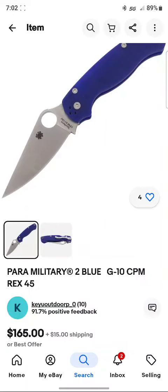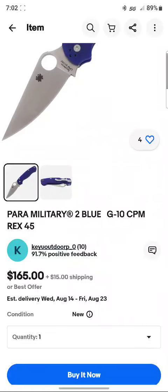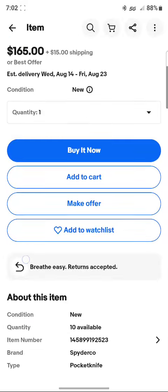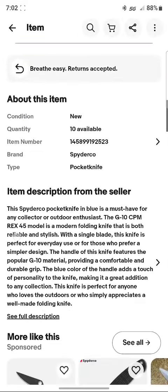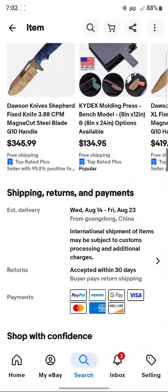I start scrolling down and see that the store selling it has a 91.7% positive feedback rating with only ten sales — so basically nine positive and one negative. Not great numbers for a seller.